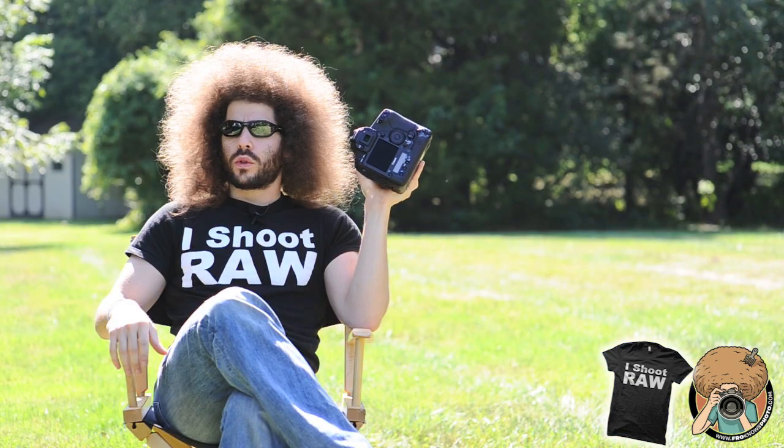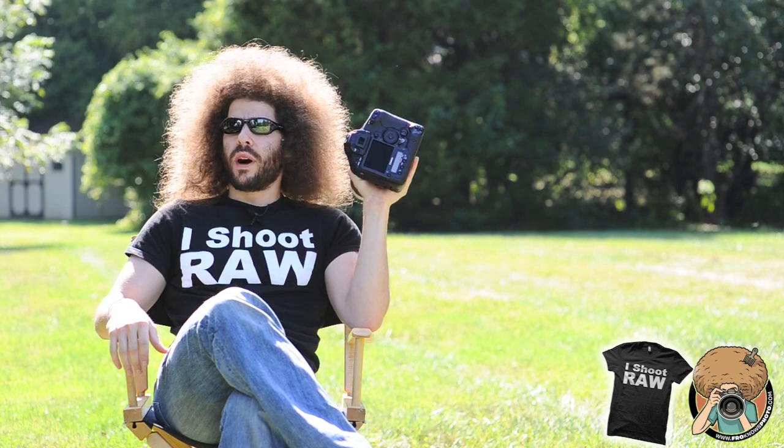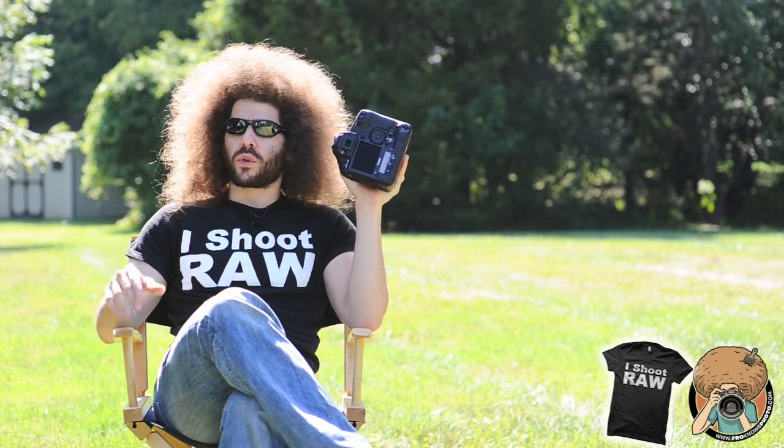Jared, come to the dark side — use the Canon, be the Canon. Oh yeah, and I'm your father. No! Say it isn't so, Fro Vader — you are not my father. We don't even have a resemblance, look.